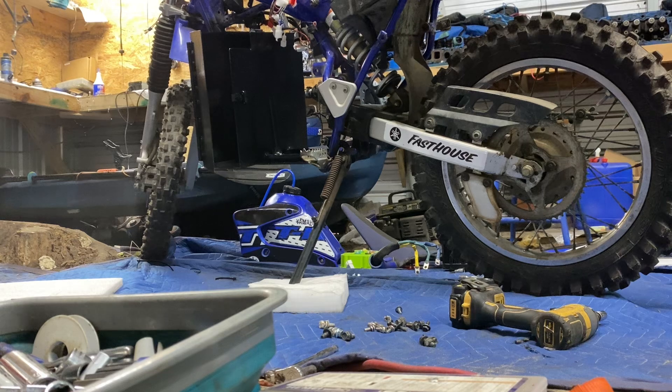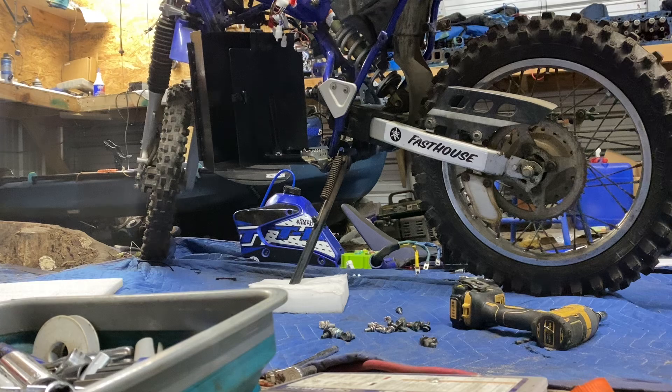Okay everybody, back to the TTR 125 conversion kit. I'm sorry about the background noise — it's the fan I have blowing on me. If I turn it off I get eaten by mosquitoes, and it's keeping mosquitoes off of me because it's really hot outside and I don't have AC in my garage. Anyways, getting to this — I'm going to show you how I built everything and I'm going to be reinstalling it all back together.